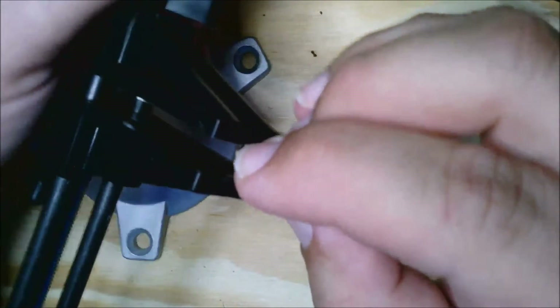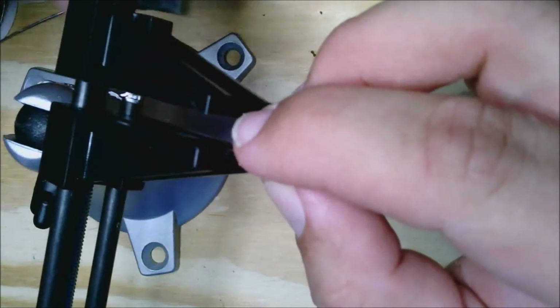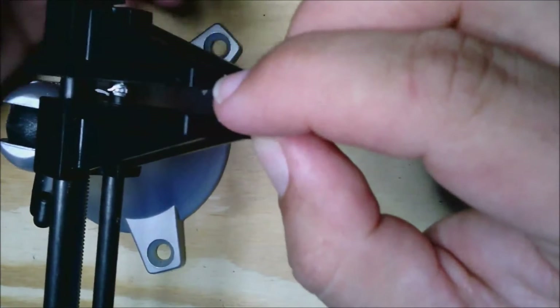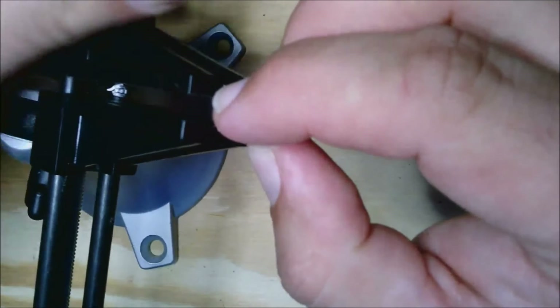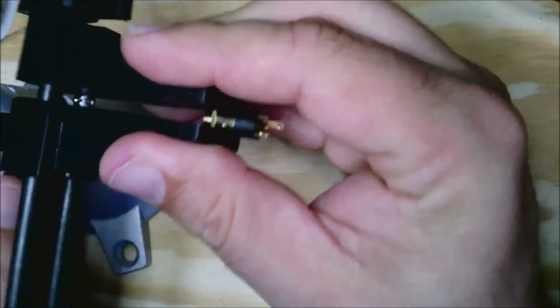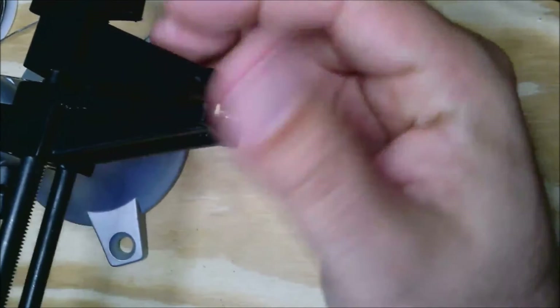As you can see, I'm using a pan of ice to hold this still and also to keep it easy to film. You can use a helping hand or even a second person, although it will get hot when you use the heat shrink, so some way to hold this steady is kind of important.